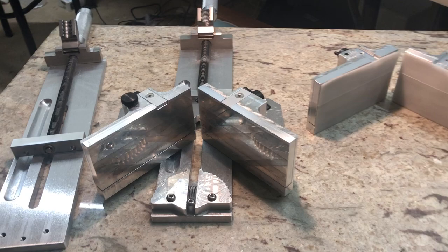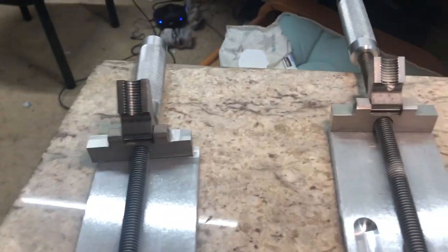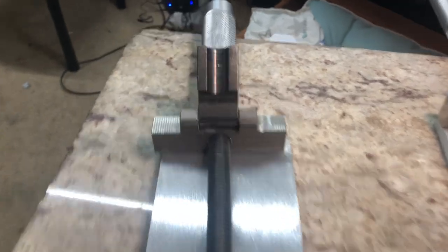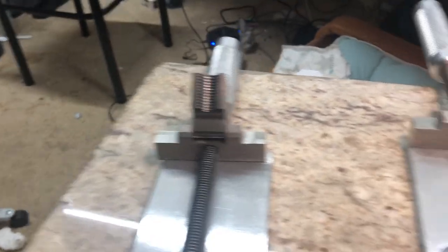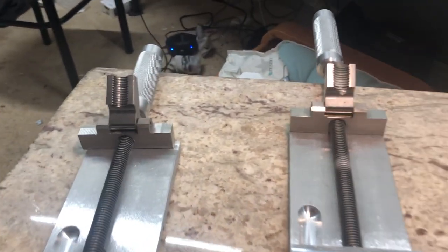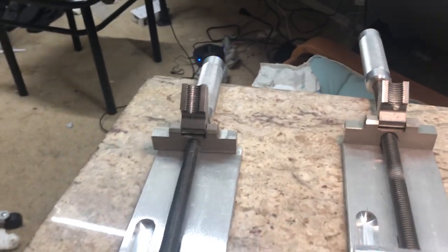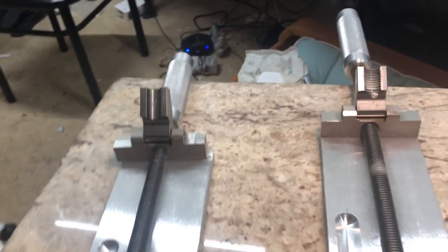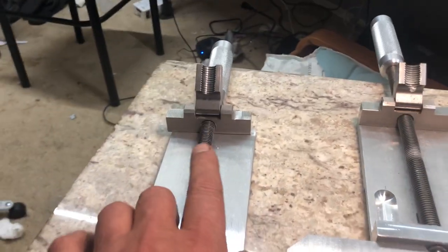I'm going to go over some of the improvements that we made to the 2024 model. First, we elongated the circlip from this to that. There are more threads here and here, and it's made of hardened steel, designed for heavy duty to take heavy load. And that's where the transmission of the clamp is, and that should last forever.